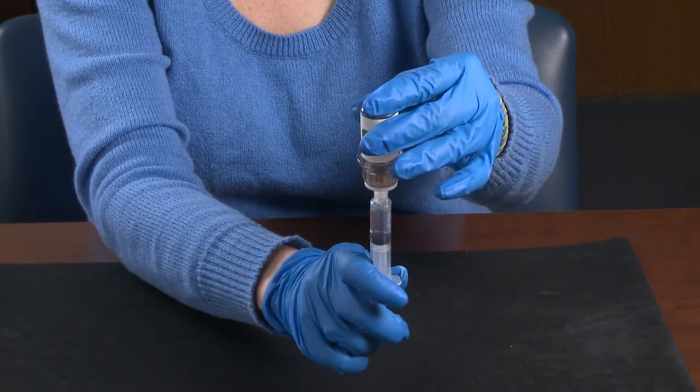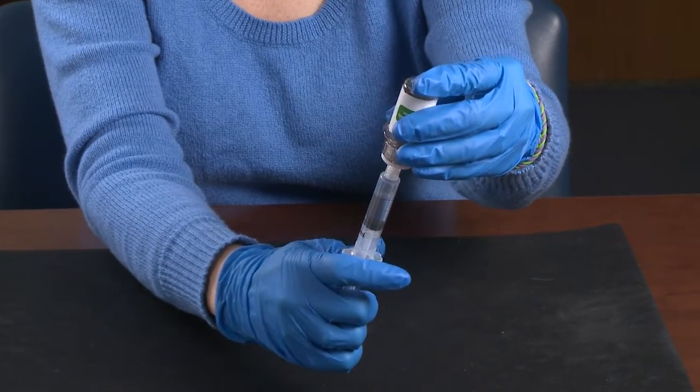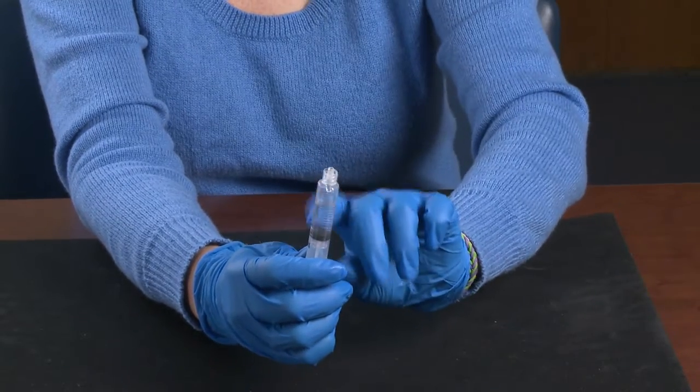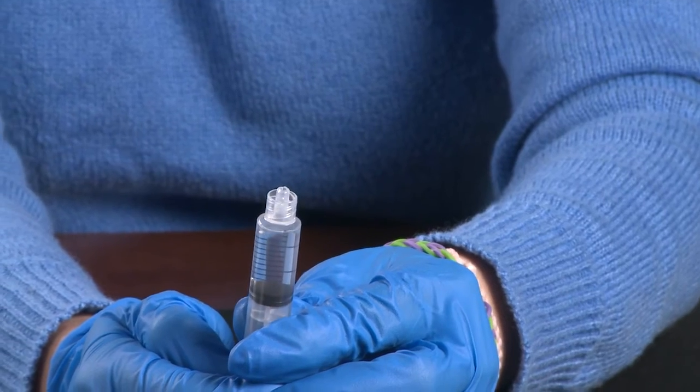Rotate the vial to get all the factor into the rubber stopper. Unscrew the syringe. Gently push any air bubbles out. Now you're ready to infuse.